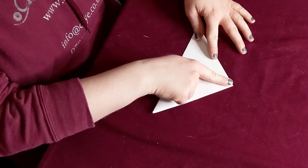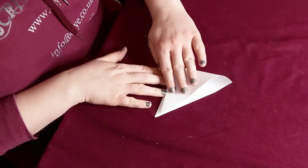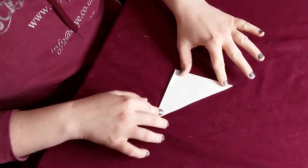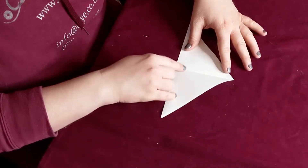Flip it over so you have your triangle pointing upwards, and you're going to fold it in half again lengthways. Then open that back out. You should have a crease down the middle here.